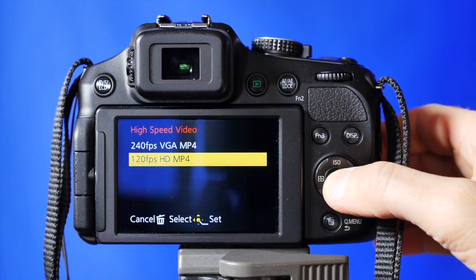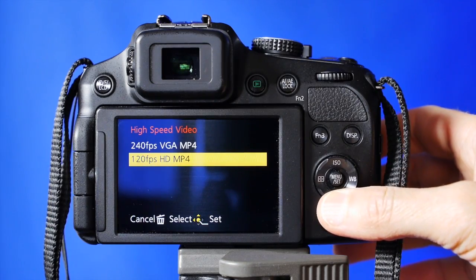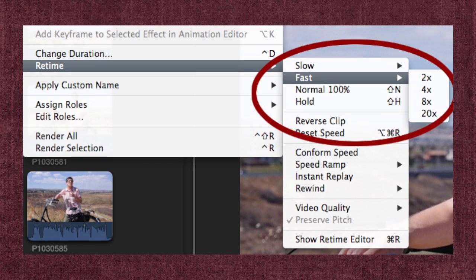So if you'd like to try this yourself, check the owner's manual of your camera to see if you can change the frame rate. And if you can't change the frame rate, what you want to look for in your video editing software is the clip speed — changing it to slow motion or fast motion.